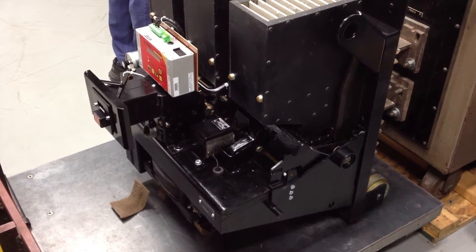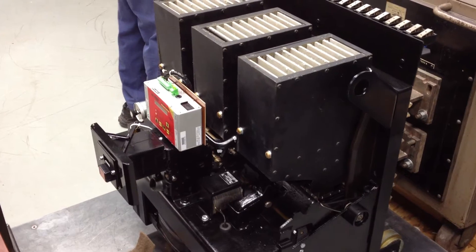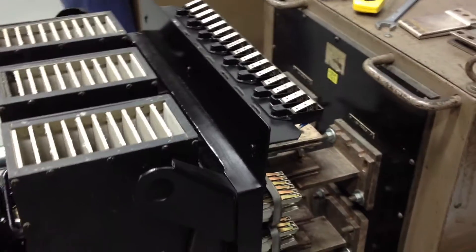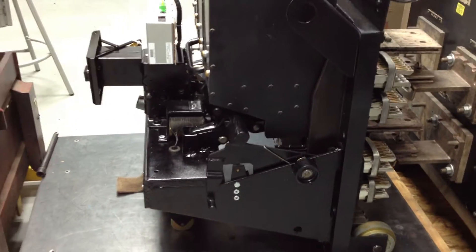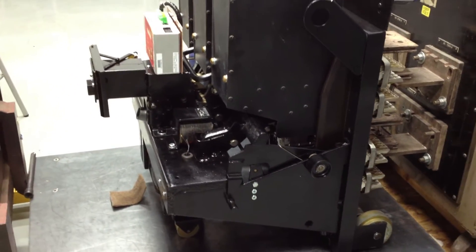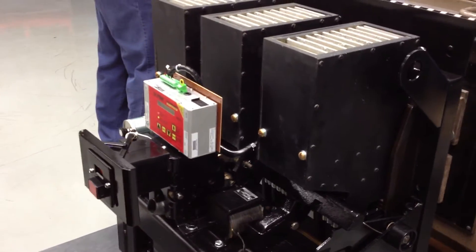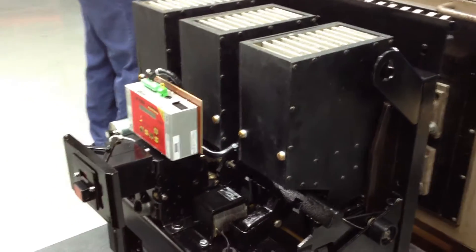All right, we're doing long time. This is a Westinghouse DB75 air circuit breaker — 3,000 amp, 600 volt, 3-pole, electrically operated with an AC Pro kit. And Marvin is performing long time on B phase.